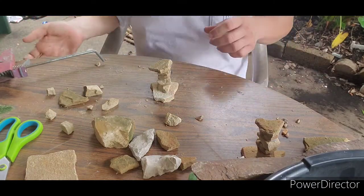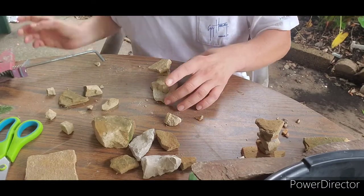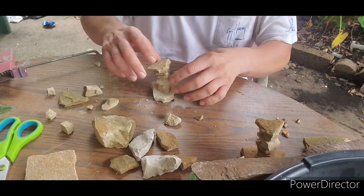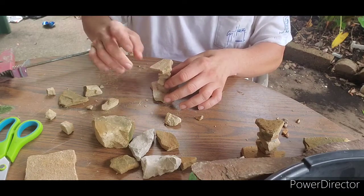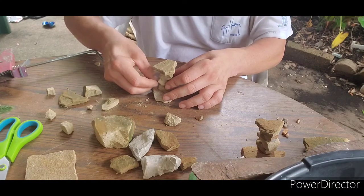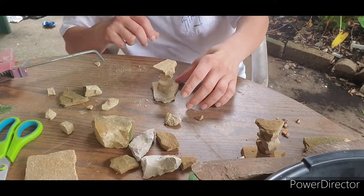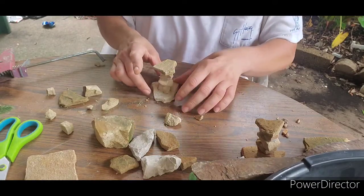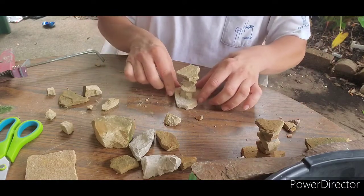Once you're done with the supports, just let them dry. Put them to the side and we'll come back to them.